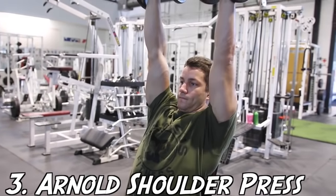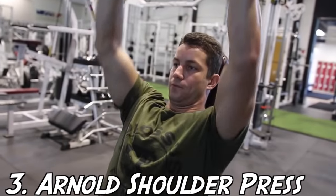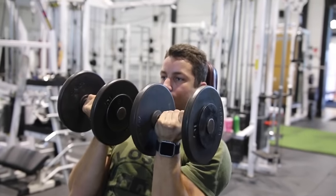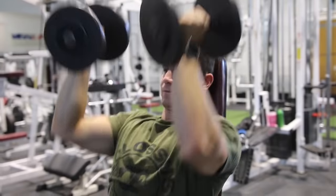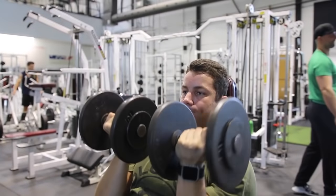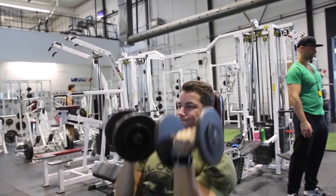Next up we've got the classic Arnold shoulder press. This exercise requires a rotational movement throughout the press portion of the lift, which actually increases shoulder stability and targets the inside shoulder muscles at the bottom of the lift. This isn't exactly an exercise I would replace with a shoulder press, but it's something I'd add in sometimes after a heavy set of dumbbell presses — a nice burnout with around 30 to 40 pounds for 8 to 12 reps.